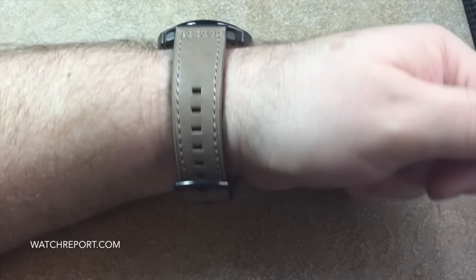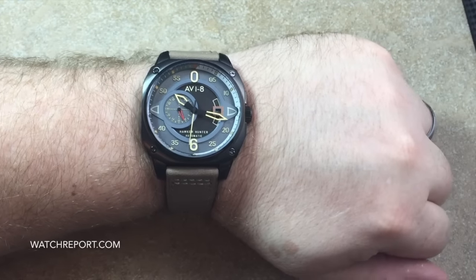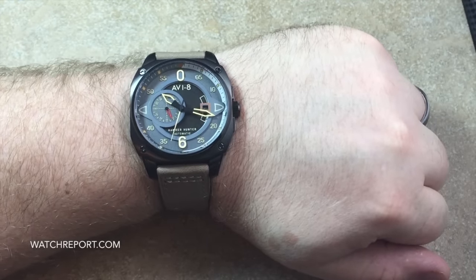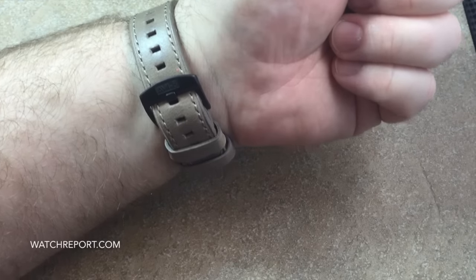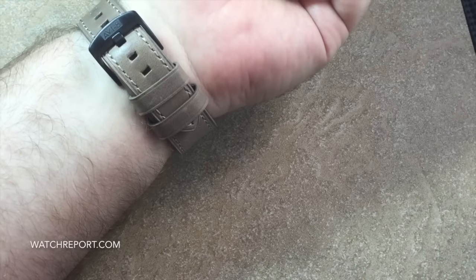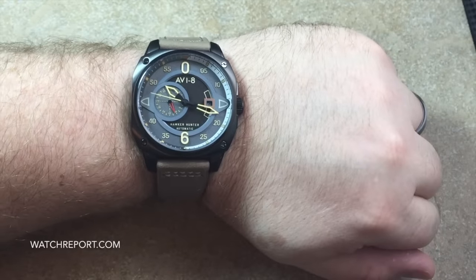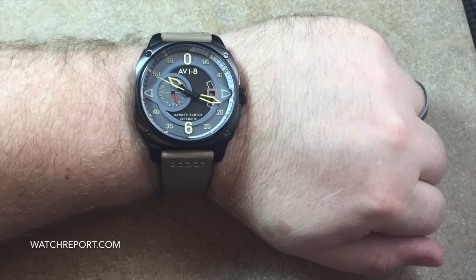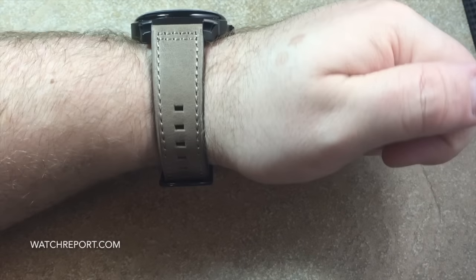I wanted to start by showing what it looks like on a seven and three-quarter inch wrist — lots of wrist presence, a really substantial watch. The strap has plenty of length and will fit well over an 8-inch wrist, something they always do right. Straps are always an appropriate length, so let's get this off the wrist and talk about the watch.